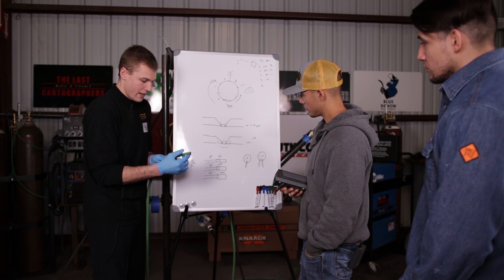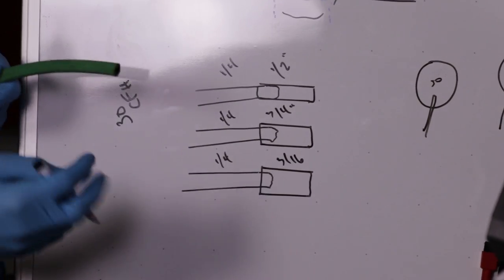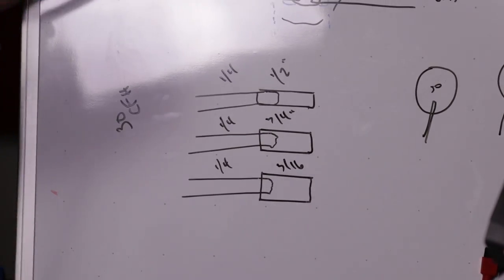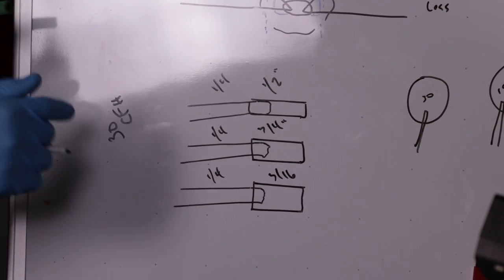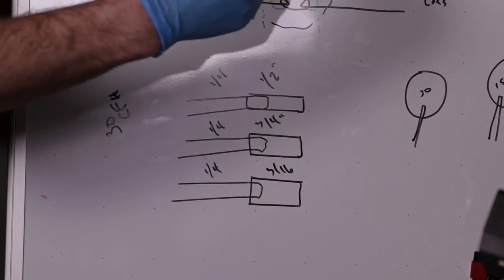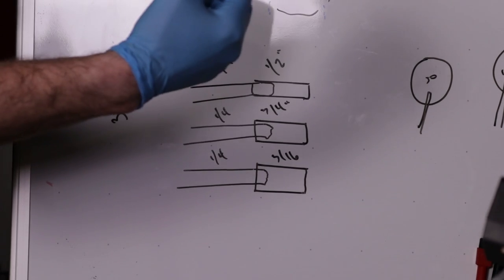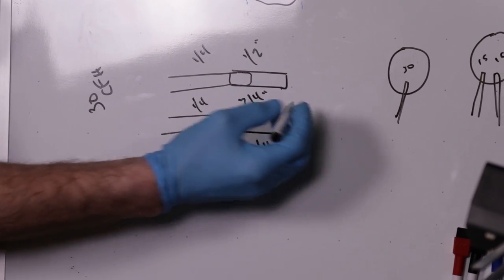If you have a quarter-inch ID hose, you could take a one-foot length of a larger ID hose and just tape the end off. Now you have the same 30 CFH flowing out of a larger, almost pigtail-like, one-foot-long section. The turbulence will be a lot less. You could use a quarter-inch hose with a three-quarter-inch ID pigtail one-foot-length taped on, and the turbulence will be even less.